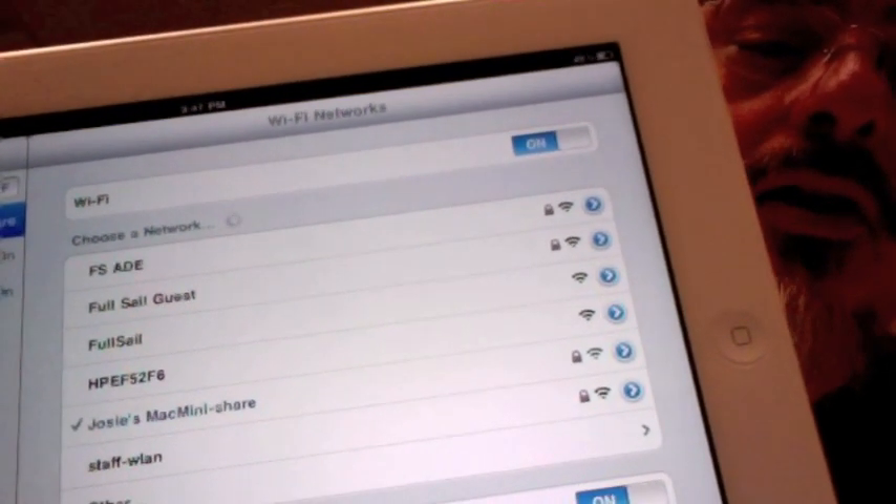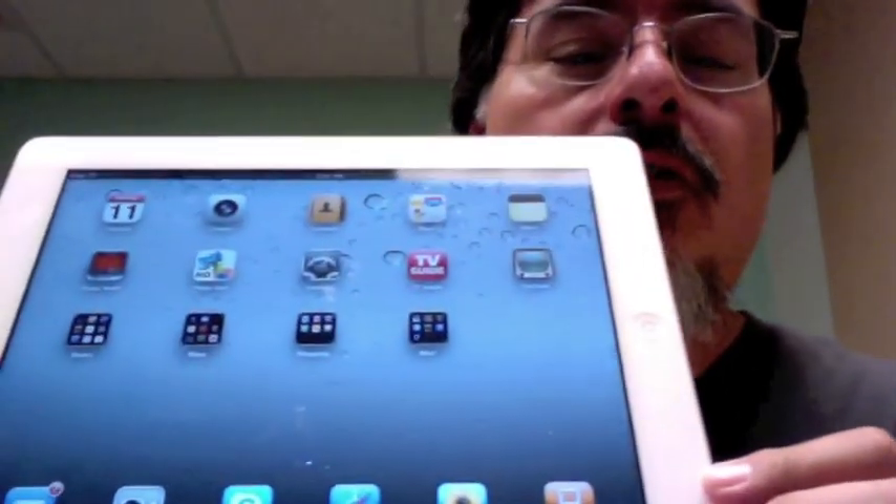Just choose a network — it's looking at all the different networks around here. Yours should be automatic, shouldn't be a problem, and then you're online. You can just go ahead and go to the browser and start doing a little web surfing.